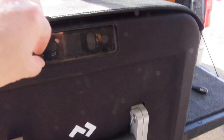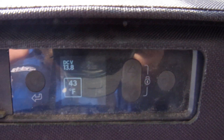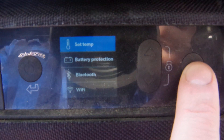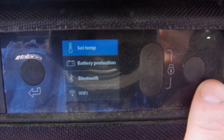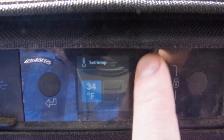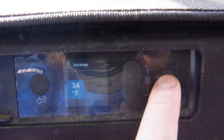It has a USB port right here, which is pretty nice. To turn it on you just click — it comes on and you can see it tells you the temperature. You can run through all of the settings, set the temp, and change the Bluetooth.